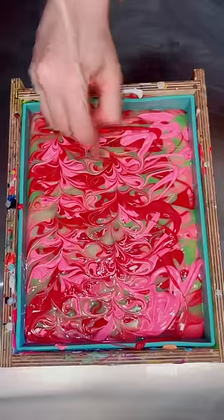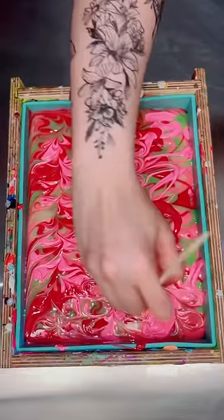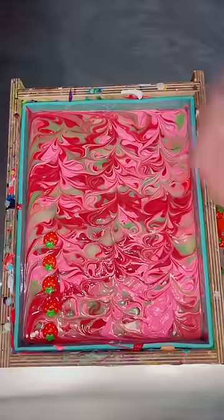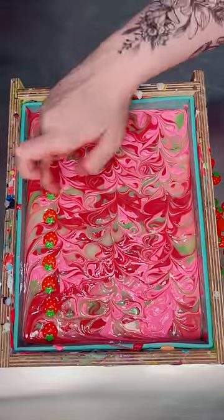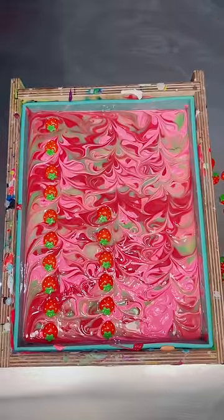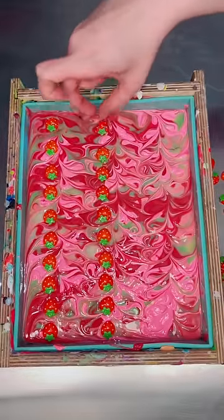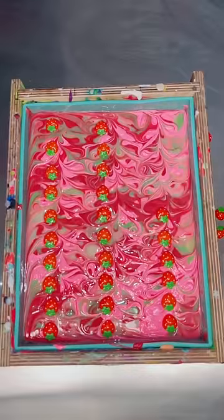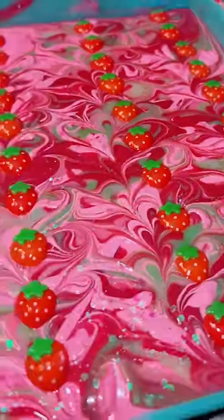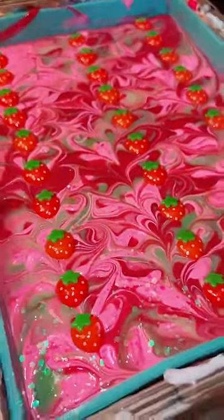From here it looks really pretty, but I won't really know until I cut into it. I'm really hoping it turns out well and doesn't muddle at all, because from the top I absolutely love it. I also think that it contrasts really well with the little strawberry embeds on the top. I didn't use my hanger swirl or anything that would really mix the colors too much on the inside. I also didn't texture the top, because I knew that would make it look like barf.